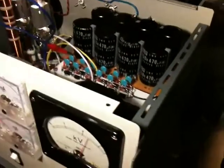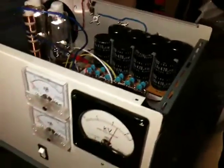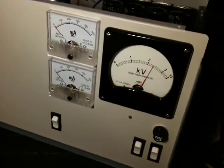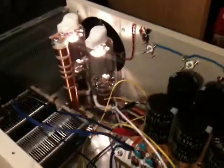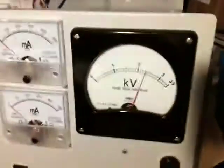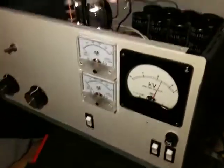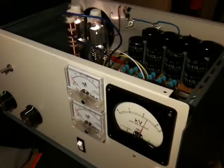The main thing is there's no smoke, no fire as yet, so I'm quite happy. I'm going to leave it on like this for a while to make sure everything's okay — see the 572Bs glowing away there quite nicely. I'll leave it on and make sure it's fine. That's another stage done.